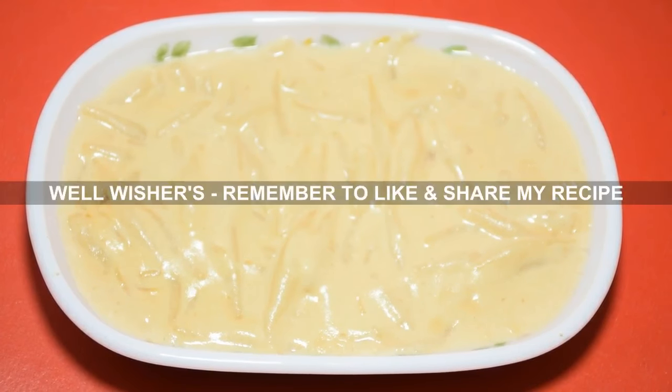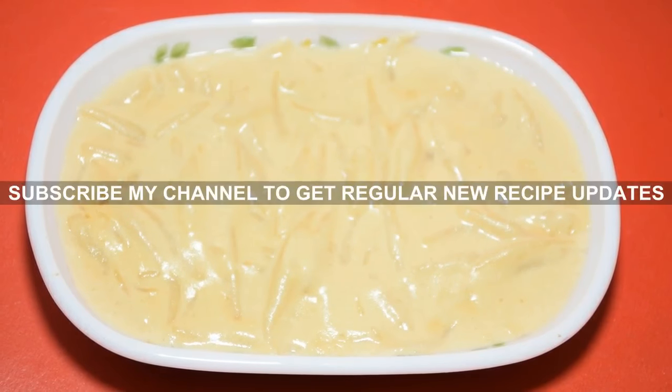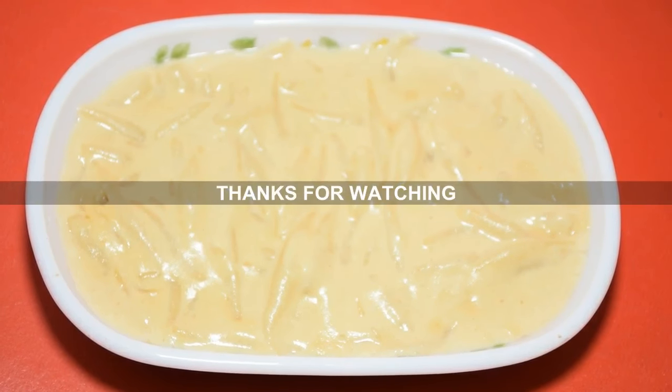If you like the recipe, please share and subscribe to our channel. Don't forget to subscribe to our channel.